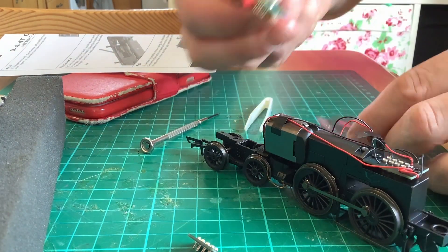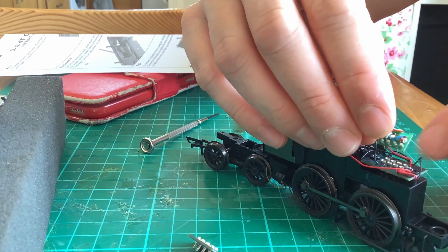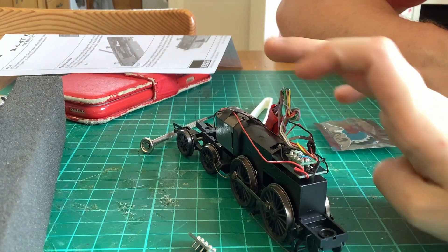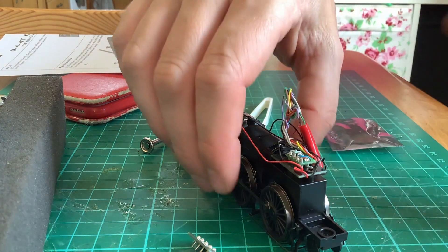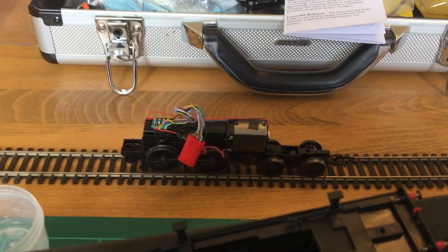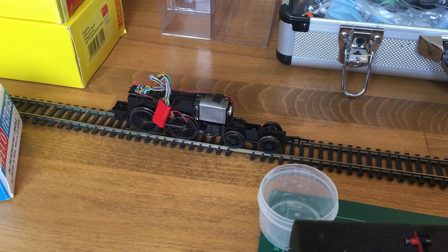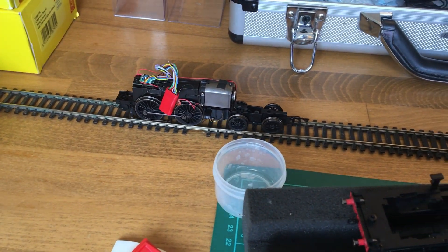I'll plug in the decoder — the danger here is that the pins can get bent, so I'll line it up carefully. That's nice and easy to line up. Push it home — the decoder is fitted. Electronically, that's all you need to do. We still need to get the loco back together and find a space to fit the decoder, but first we'll give it a test on our test line. The chip is installed — let's see if it moves. That's good. Slow crawl, now reverse — it seems to work in both directions.